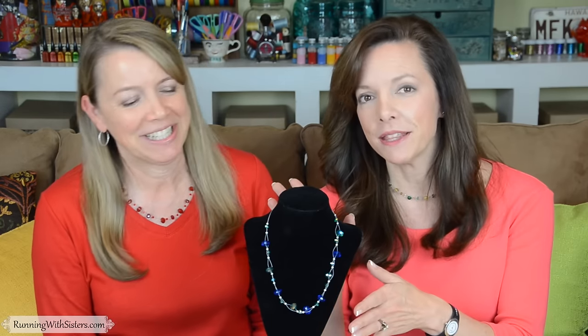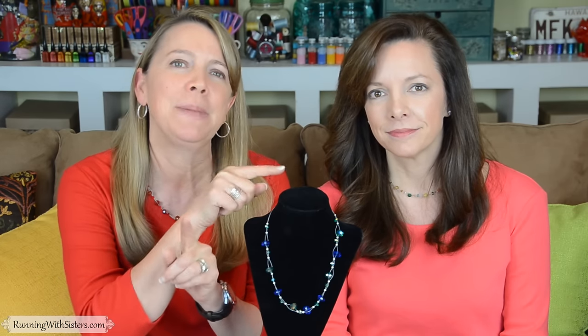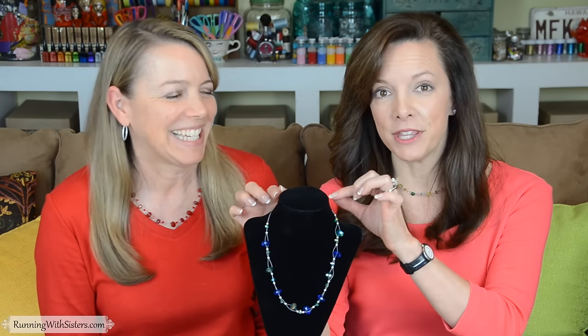Hi, I'm Kitty. And I'm Jennifer. And we're the O'Neill Sisters. We're going to show you how to make this floating bead necklace. This necklace has two wires that go in and out of the beads, and we're going to show you how to do that. Then we're going to show you how to finish the ends and put on the clasp. It's easier than you think.